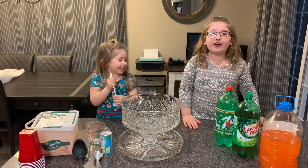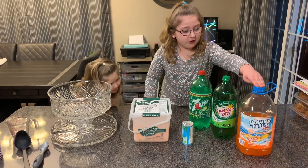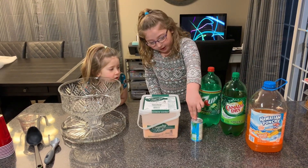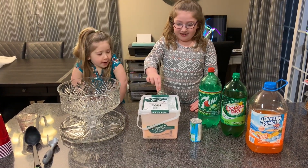Today we're going to make Holiday Punch! The ingredients you will need are Orange Punch, Ginger Ale, 7-Up, Pineapple Juice, and... Sherbet!